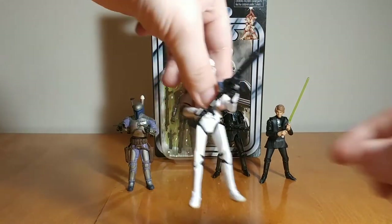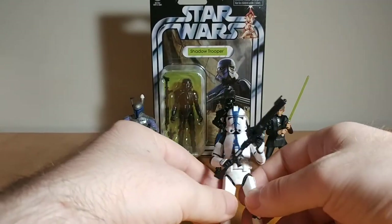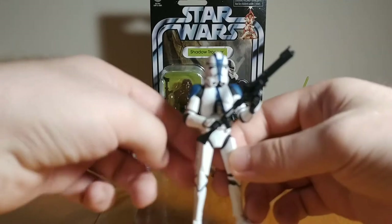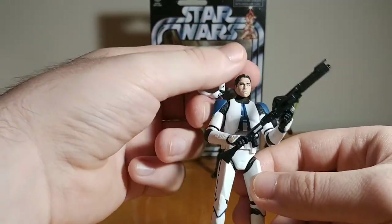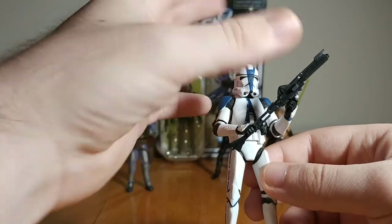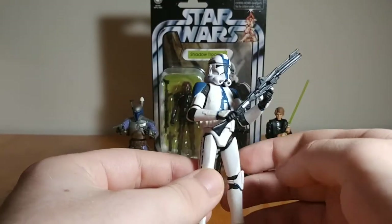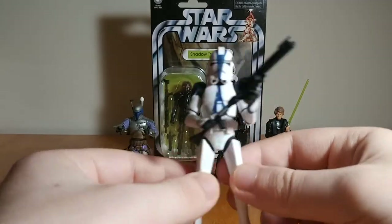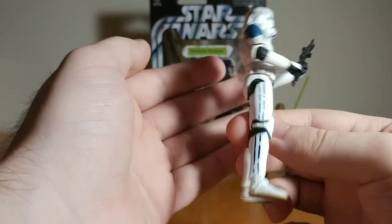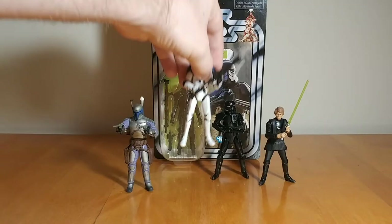Just a shoutout in general to the Clone Troopers from the Vintage Collection. They have their issues — the helmets are a little big and the heads underneath are a little small — but they look decent enough. They come with good accessories, removable helmets, a couple blasters, and the articulation is really good. They're a little lanky but still look really good. The 501st is my favorite, and I actually got two of these loose recently, so I finally have them in the Vintage Collection.